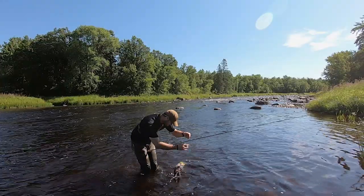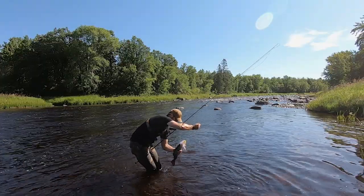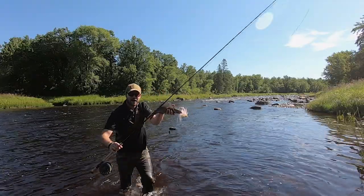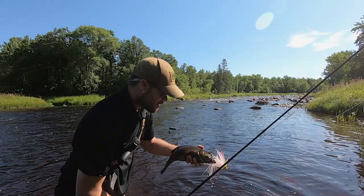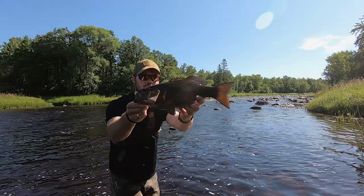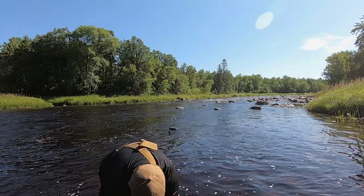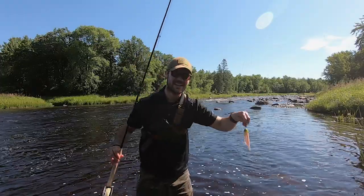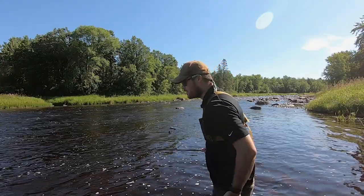Oh dude, look at this bass! Second cast. How epic is that? Look at that beauty — what a toad! Second cast on a Beast fly. You've got to be joking me.